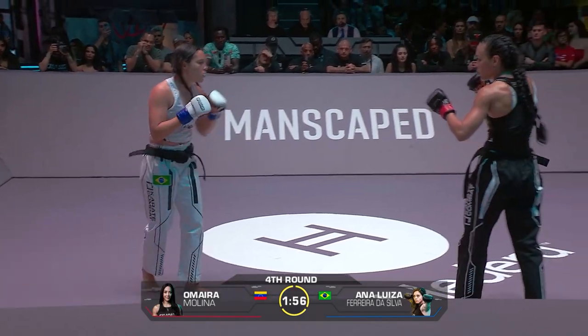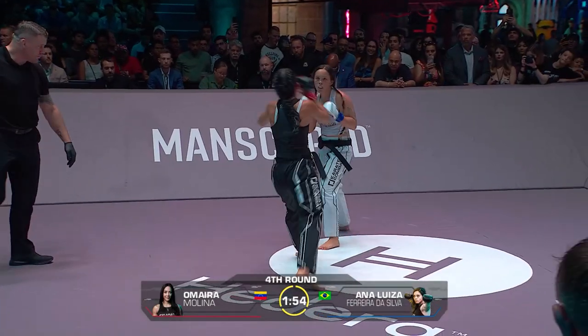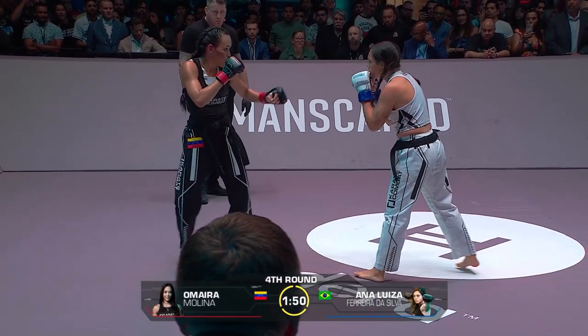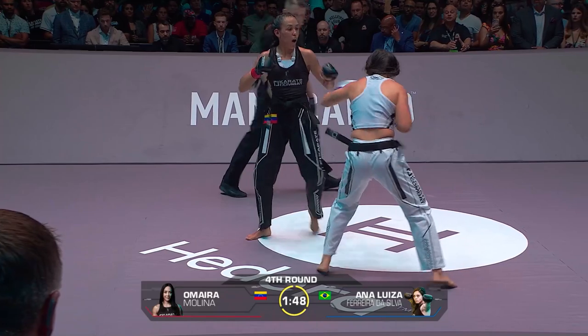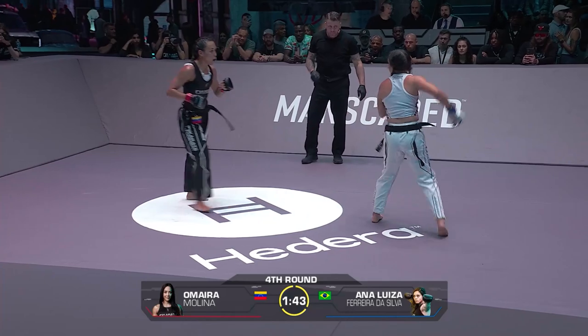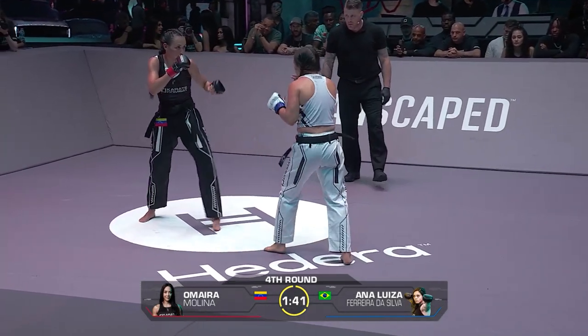The pressure — the low calf kicks from Molina. I think she's taken it away at this point. Good body kick, smart to do it in this round as fatigue kicks in. These are the rounds where you see the cardio level. Who's the fresher fighter?